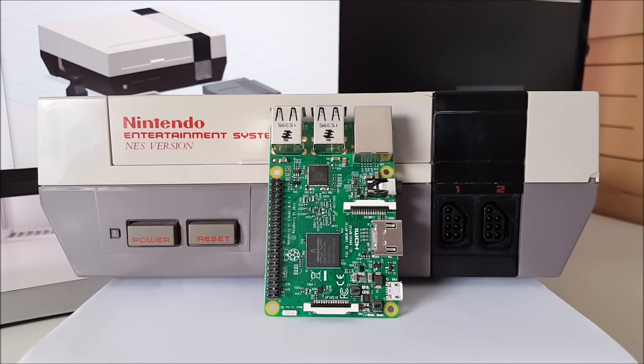Hi, this video is a demonstration of my Raspberry Pi build. It's based on the original NES console. It's been finished for a couple of weeks now, and I just thought it was time to make a video and show it off.